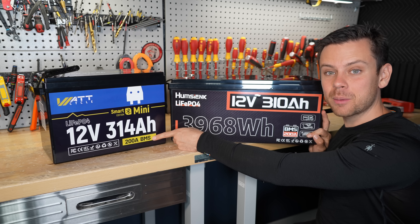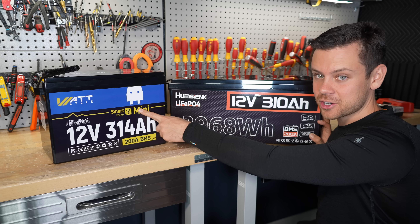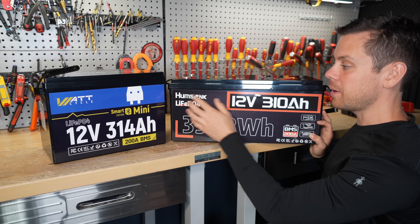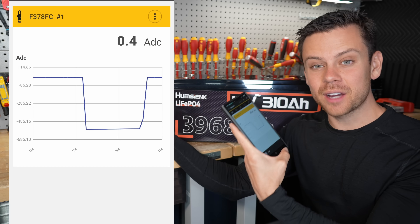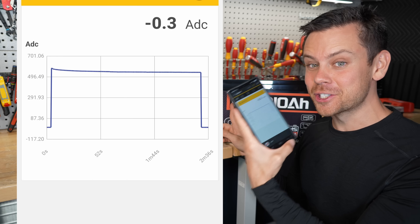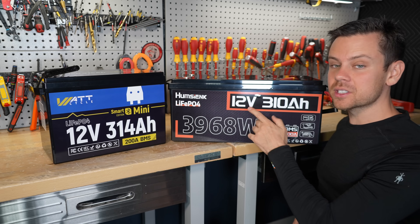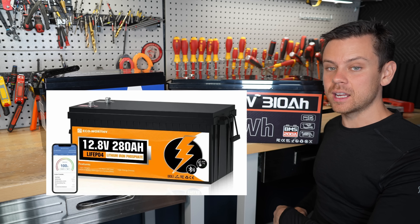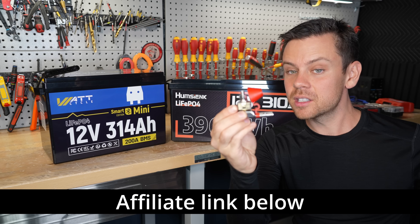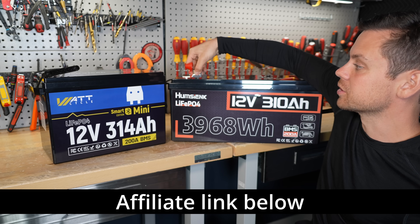These are both rated for 200 amps, but they perform very differently when tested. The Wattcycle actually has overcurrent protection and this one does not. I put 500 amps on both batteries — the Wattcycle tripped after three seconds, but the Hum C Ink pulled more current and didn't trip for over two minutes. This is pretty dangerous, very similar to the Eco-Worthy 280 amp hour battery. I recommend putting a fuse on it — there's an option that attaches to the stud so you can connect it to your system safely.